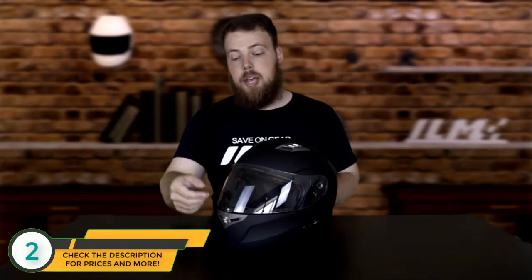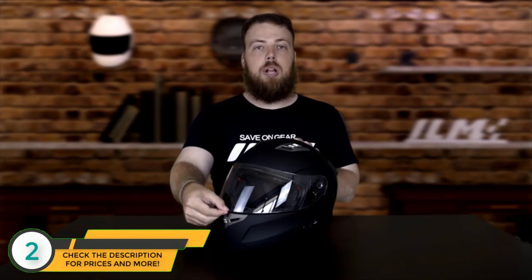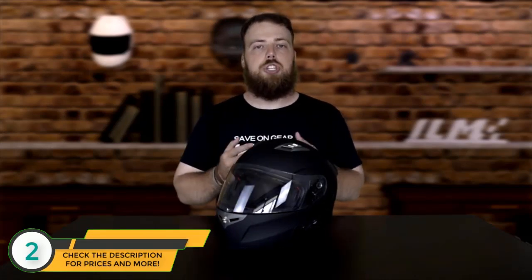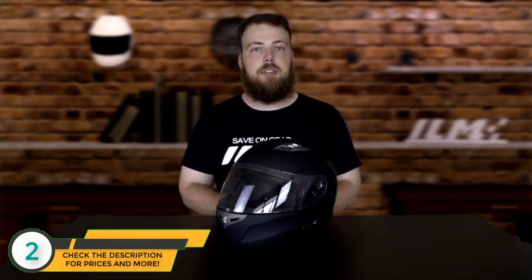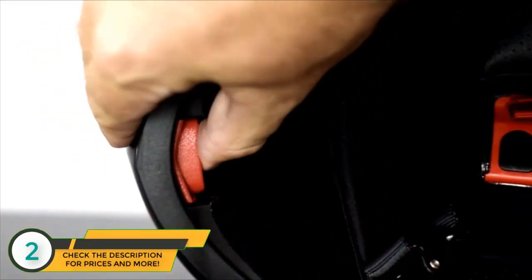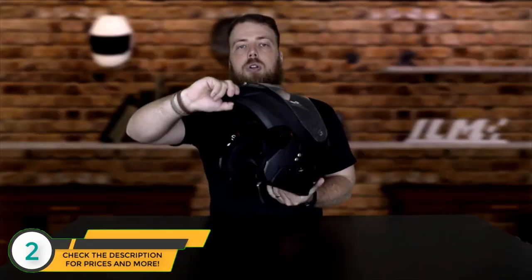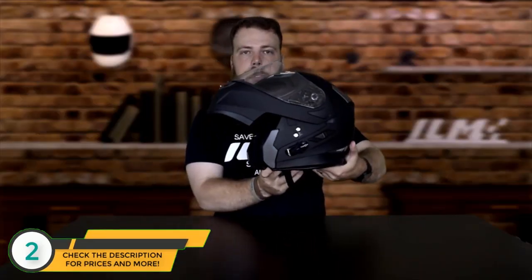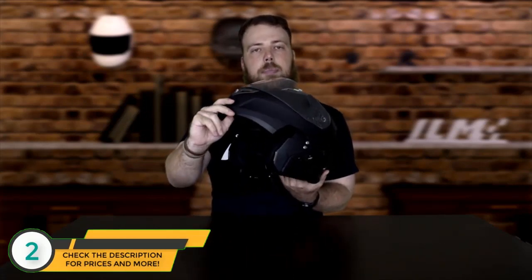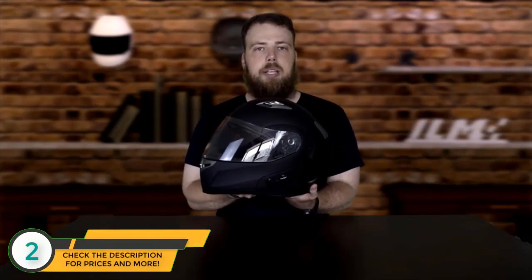Opening the visor is equally simple — grab the tab on the front bottom edge of the visor and pull up. To close the visor, grab the same tab and pull down. To use the full-face flip-up feature, put your thumb underneath the front edge of the chin, push in the button, and hold — the helmet will flip up. To flip it back down, grab it in the same place and pull back down until you hear a snap, locking it in place.